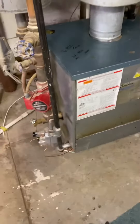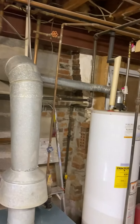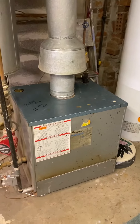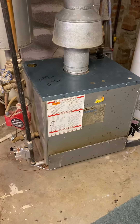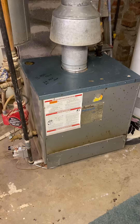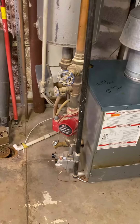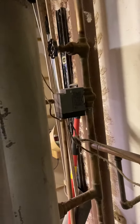We're in Collinsville. This is a Burnham hot water boiler feeding a radiant system — in the basement it does the concrete slab, and upstairs on the first floor it's in the ceiling of the first floor. They have one pump and two zone valves — here's zone one and zone two right here.